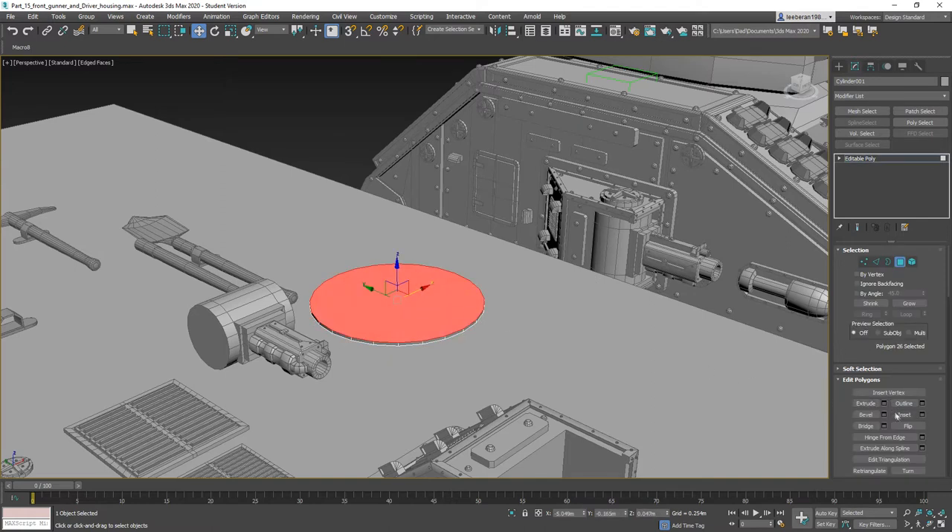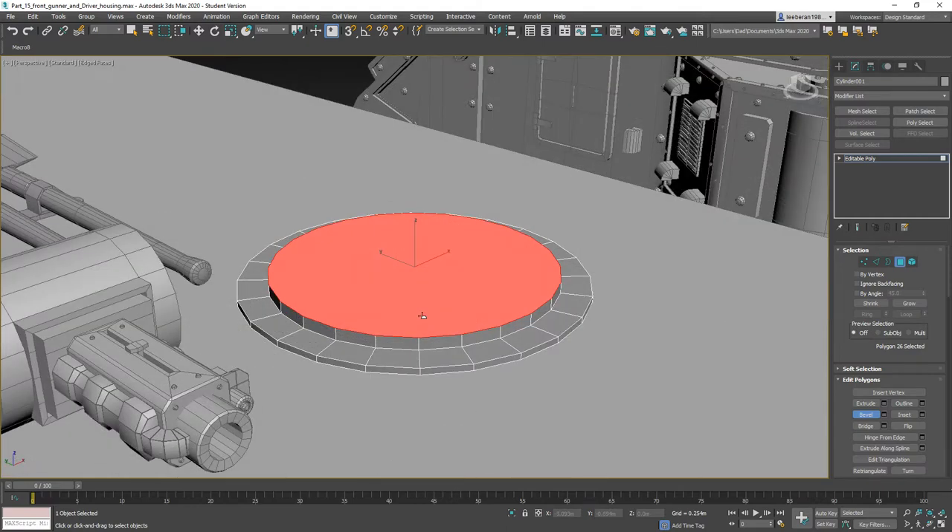Let's go ahead and convert that to an editable polygon. Grab this poly, we're going to inset it just a tad, then go ahead and start beveling — we're going to bring it straight up.